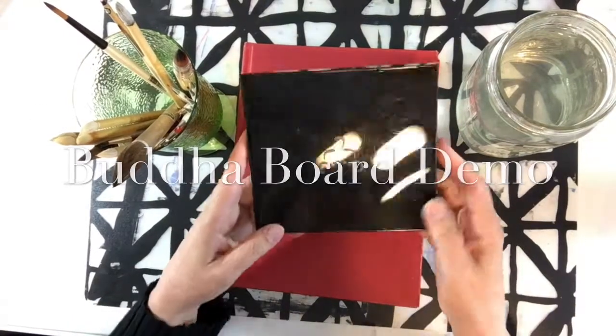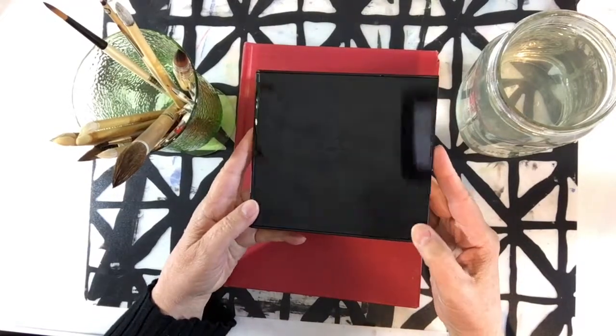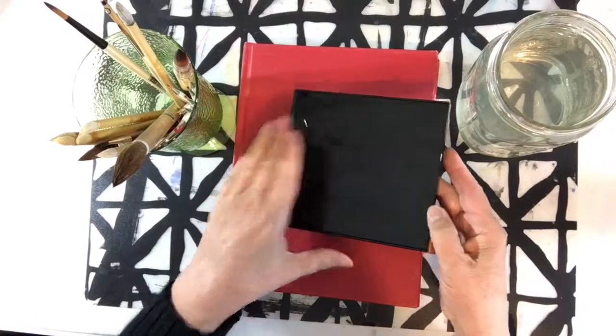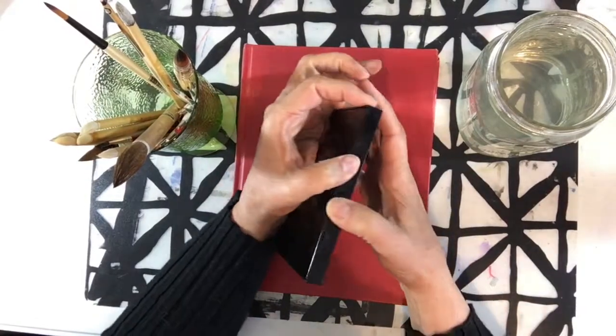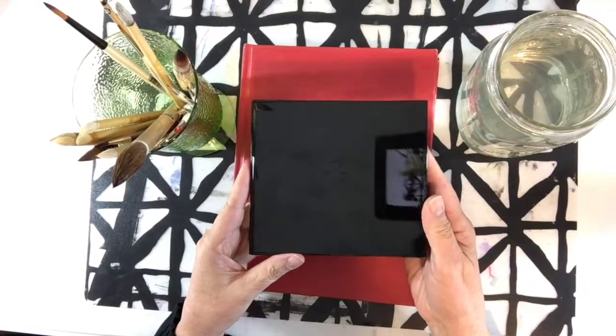I got this out the other day because I hadn't used it in a long time, and I just decided this is a really good thing to have when you want to start practicing watercolors and your different brushes. It's just a fun way to do it.